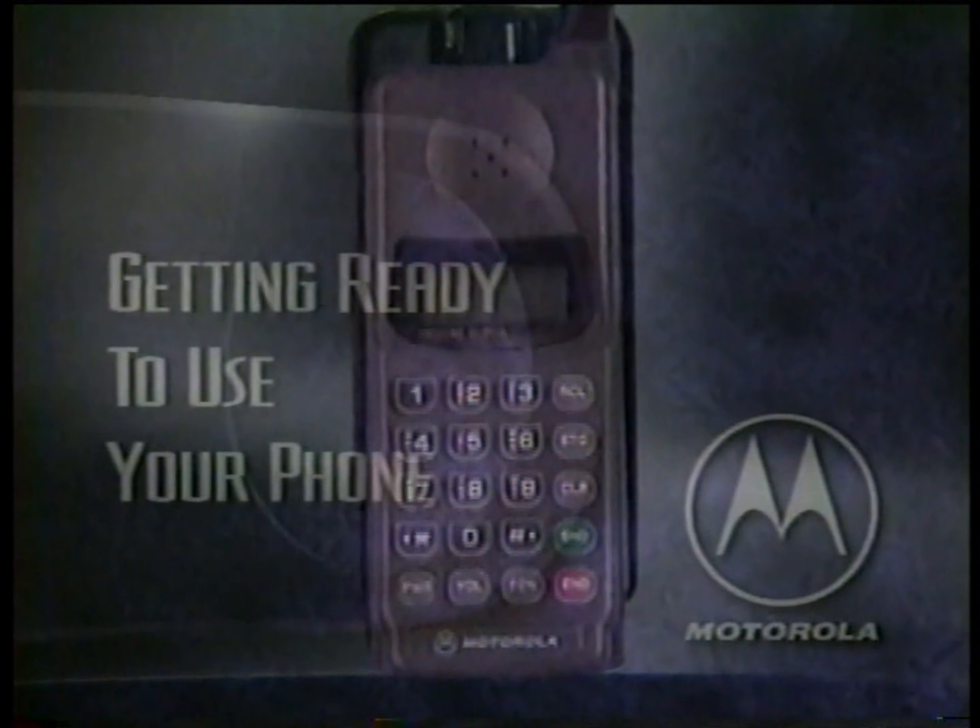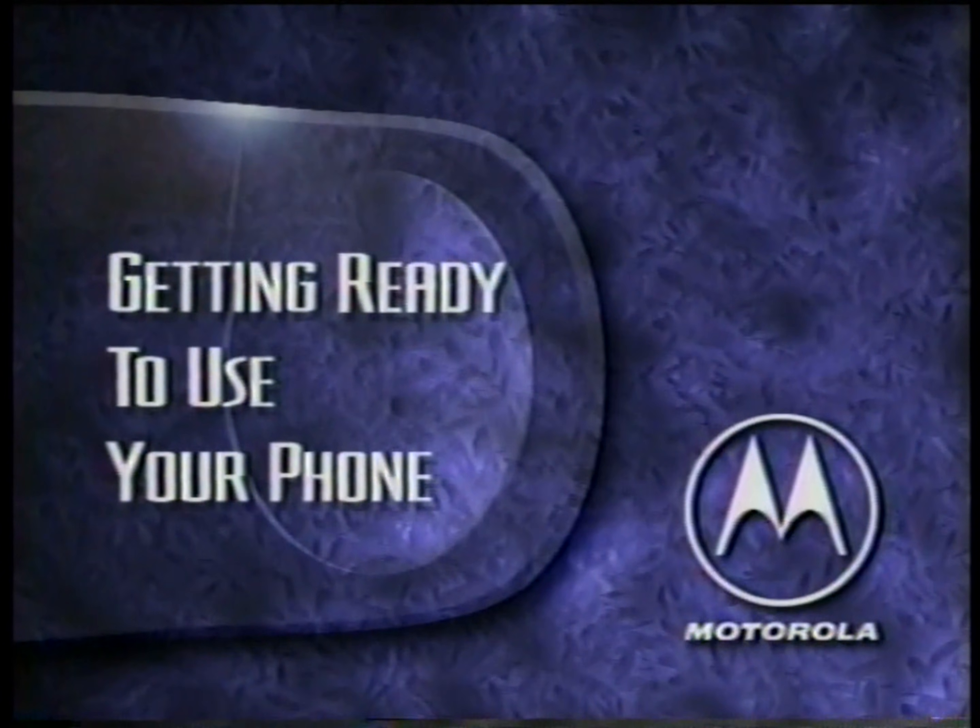If your phone doesn't look exactly like our demonstration model, don't worry. The steps for operation are exactly the same. Now let's get ready to use your phone.